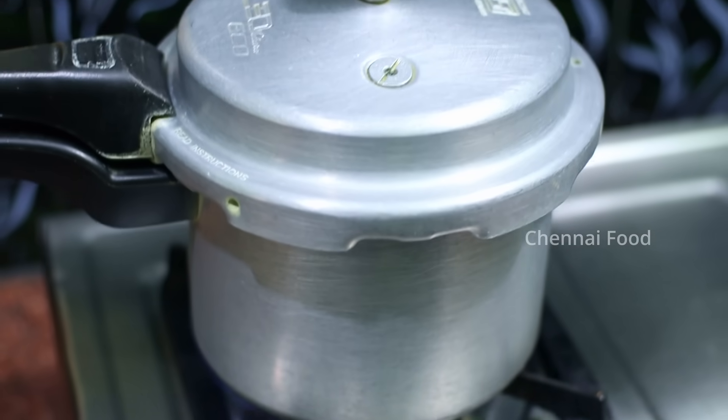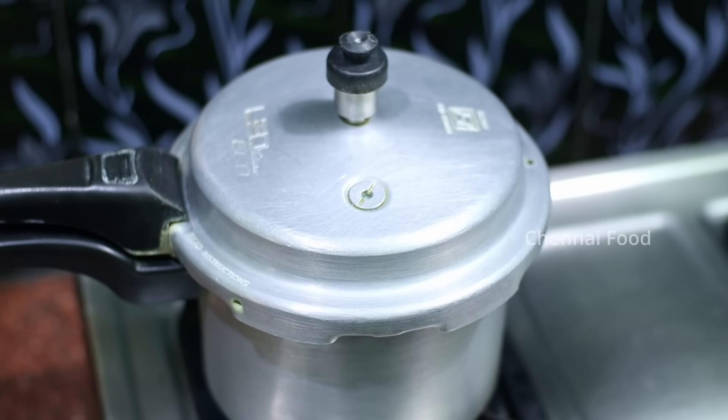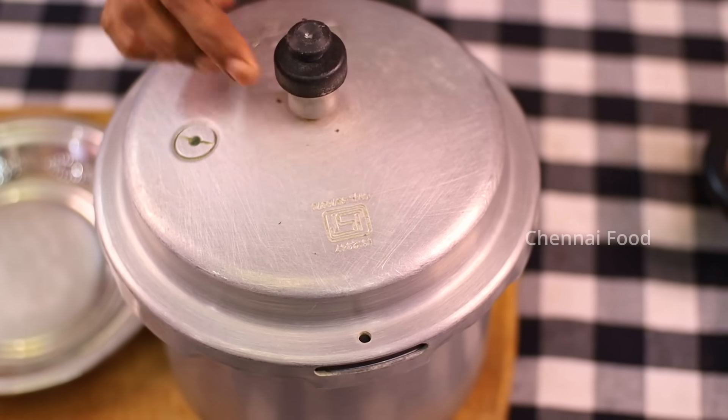Put the first whistle on high flame. Put 3 whistles on low flame and 4 whistles on the stove. Put the pressure on the stove and open the pressure on the stove.